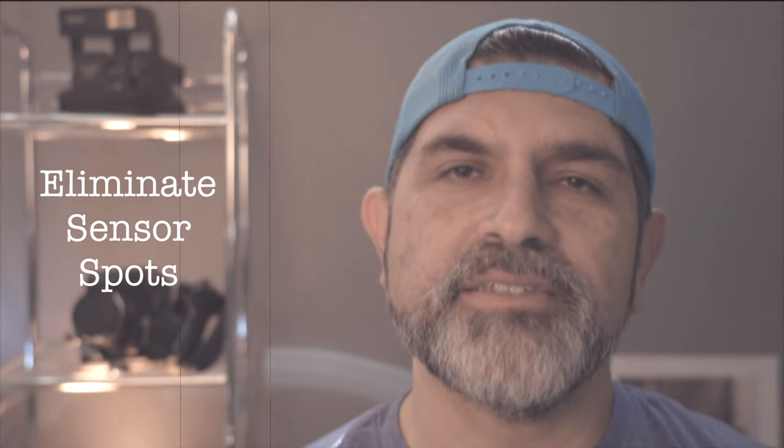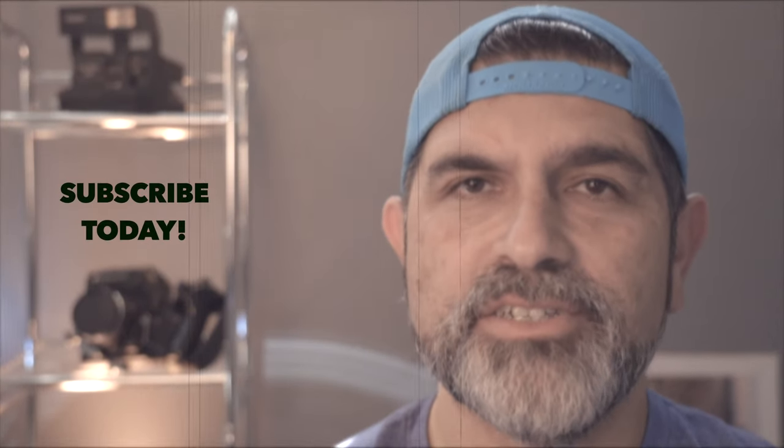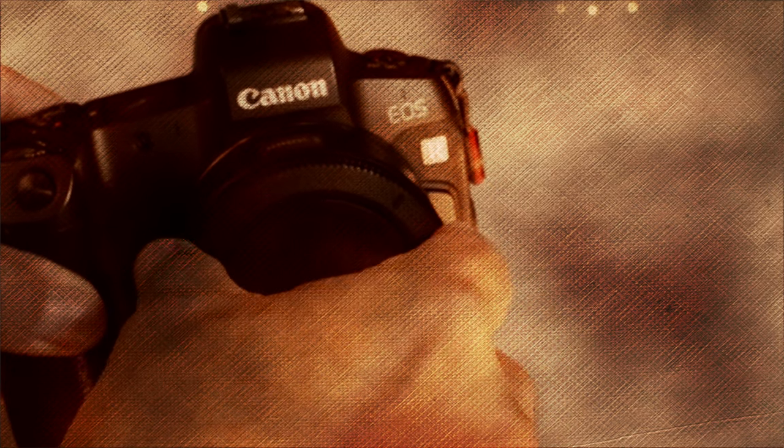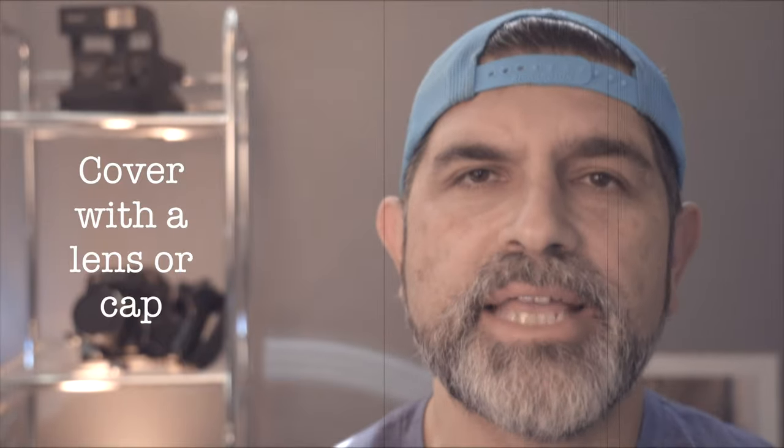Buenos dias and welcome back to another one minute quick tip. Today we are talking about eliminating sensor spots on your images and on your video. To eliminate the opportunity for dust to settle on your sensor, do not keep your sensor exposed or uncovered for a prolonged period of time. Simply cover it with a lens or put a cap on.